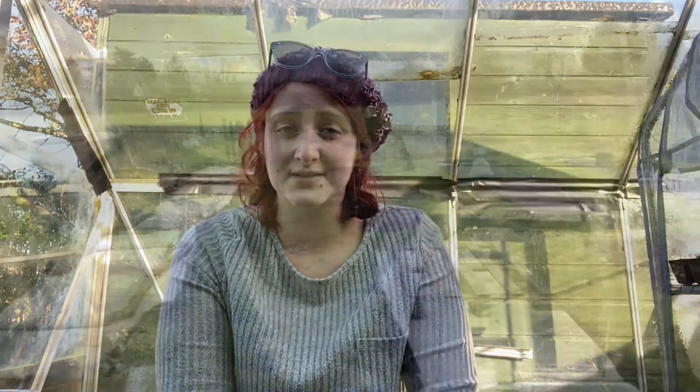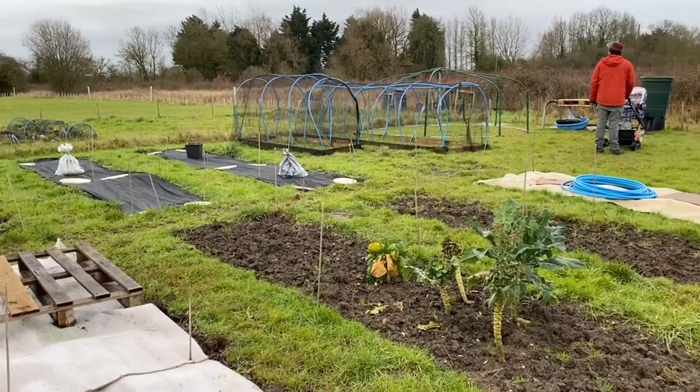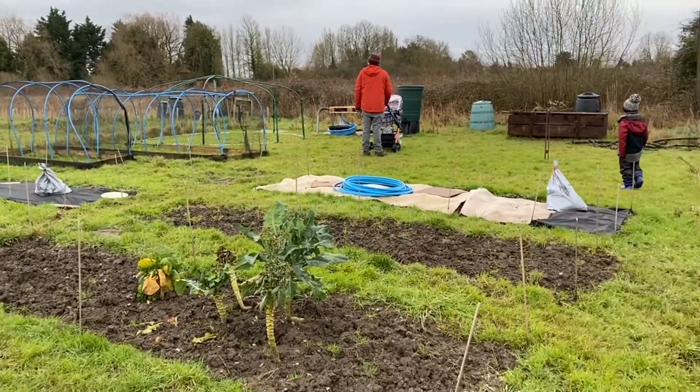I've had my allotment for two years now and we've tried to get down there as much as possible, especially last year. We got a great deal done — that was mainly digging beds.